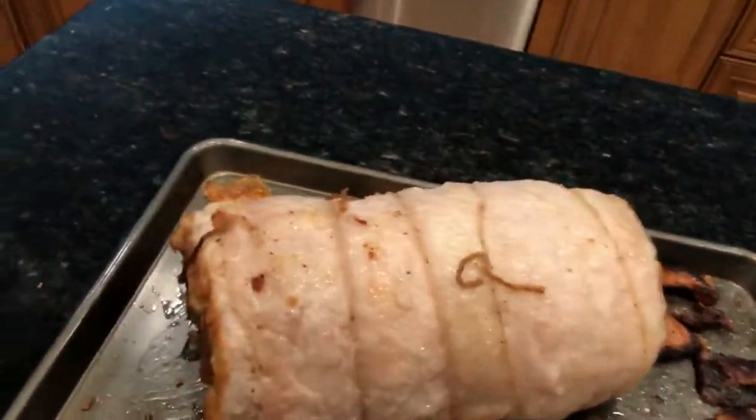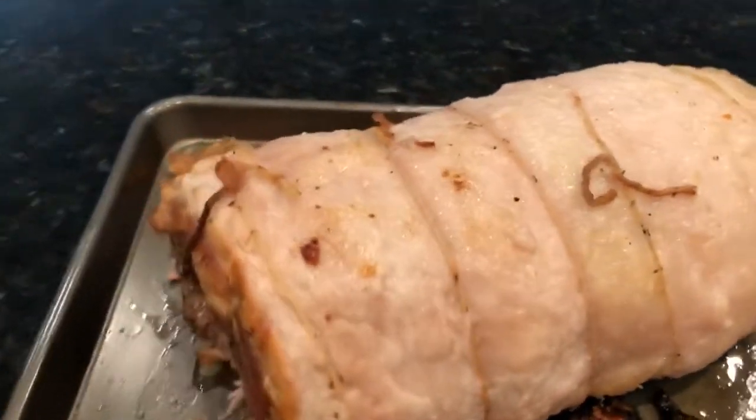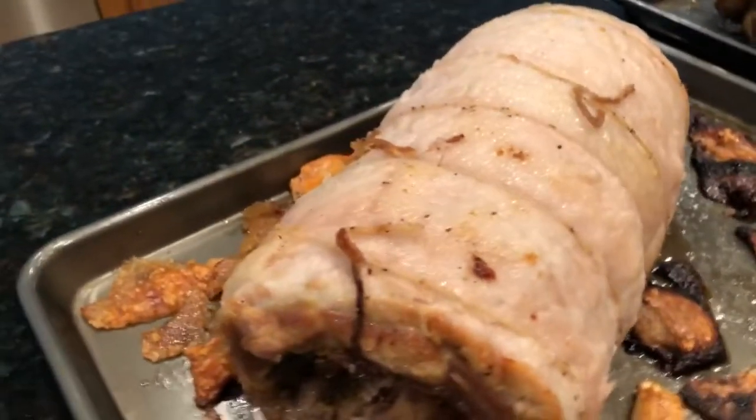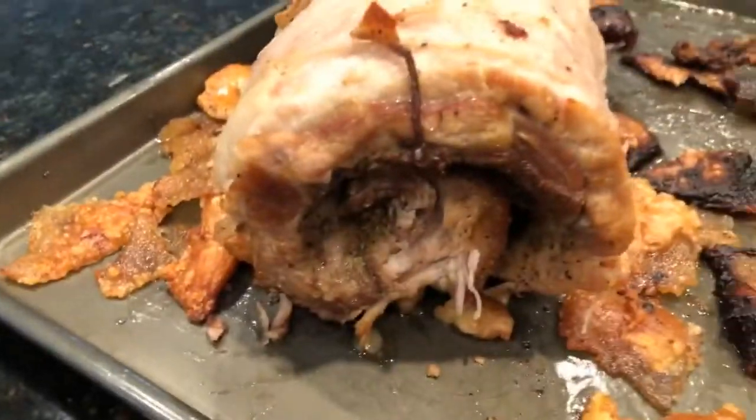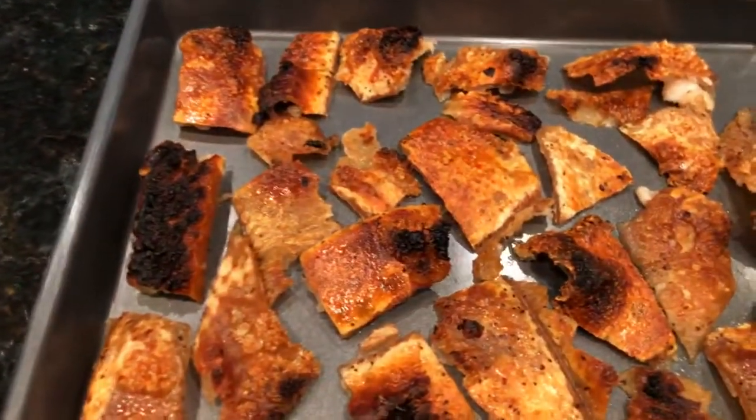And I made a second one, as you know, and this is what it looks like with the skin removed. So you just see that top layer of luxurious fat. And then here we have the inside, you can see. And then I took the skin off and I have the nice crispy crackly skin.